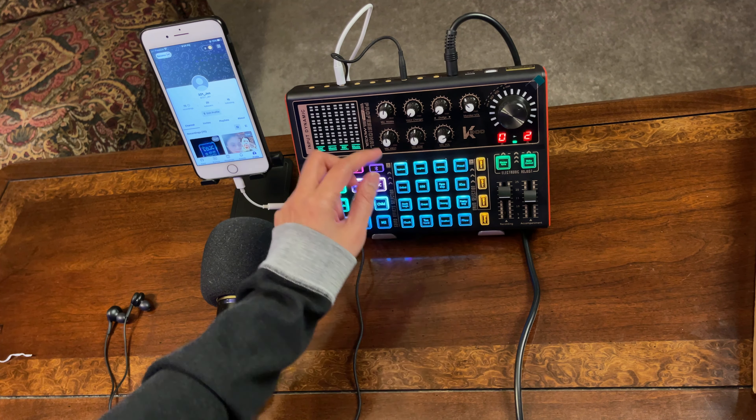So both the sound card reverb and the SMULE reverb interact. In my opinion, what I would do is set the SMULE reverb to zero and use only the reverb from the K300 sound card. It's still your choice if you want to combine both, but I prefer setting both the reverb character and reverb amount in SMULE to zero so I have full control from the sound card.